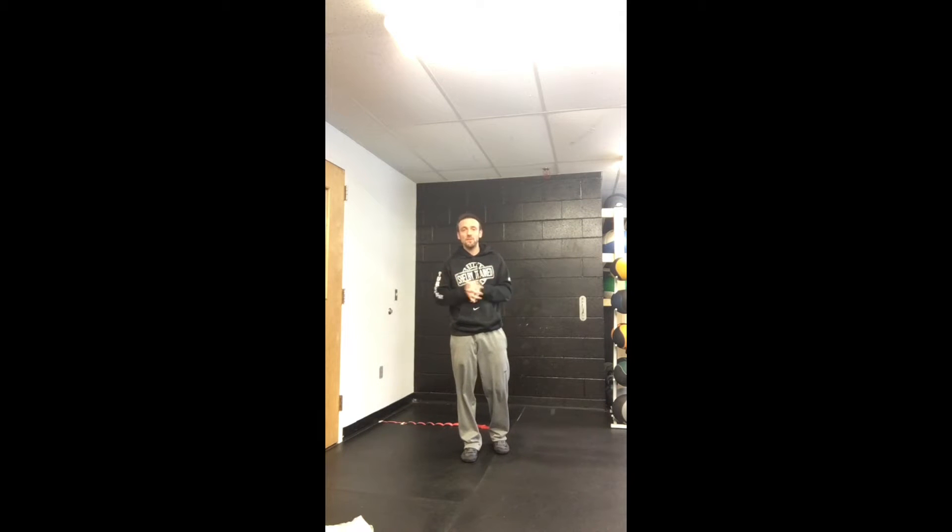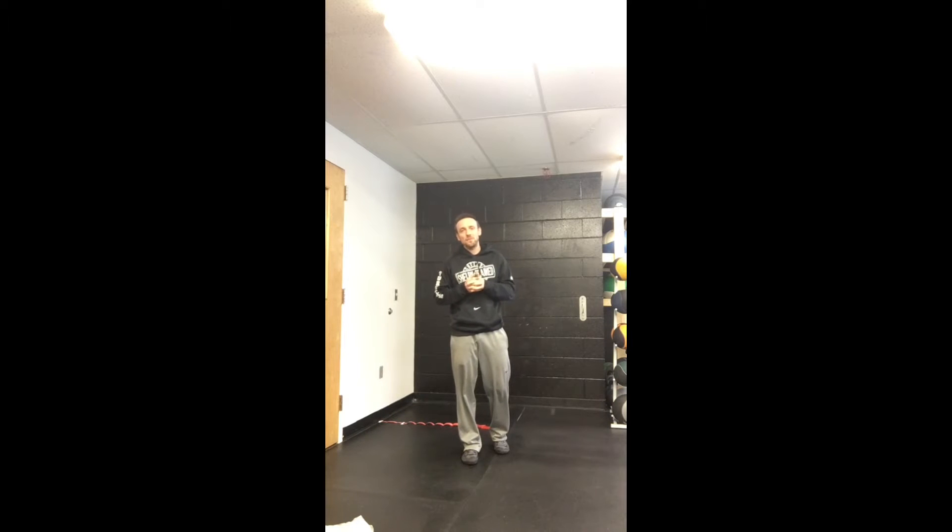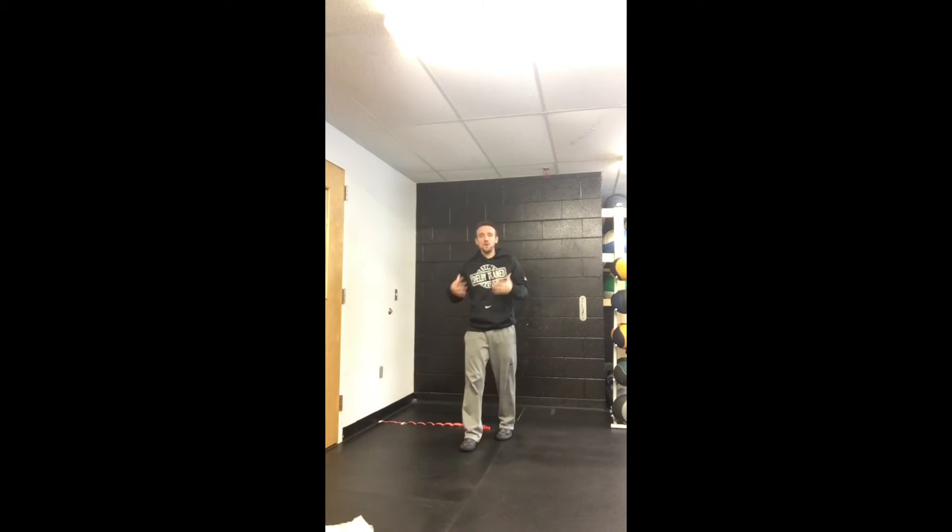What's up guys, Coach Shelby here. I'm here to talk to you about ankle issues and injuries for the basketball player. The ankle joint is very, very functional and a big piece in terms of movement with regards to moving on the court as a basketball player.